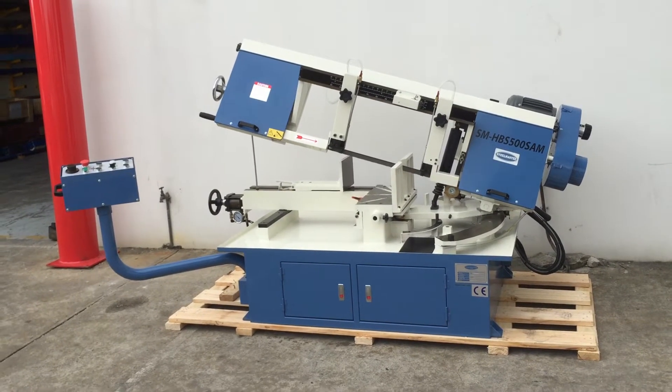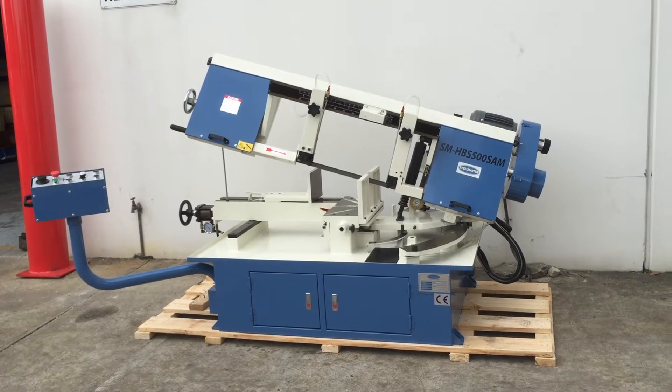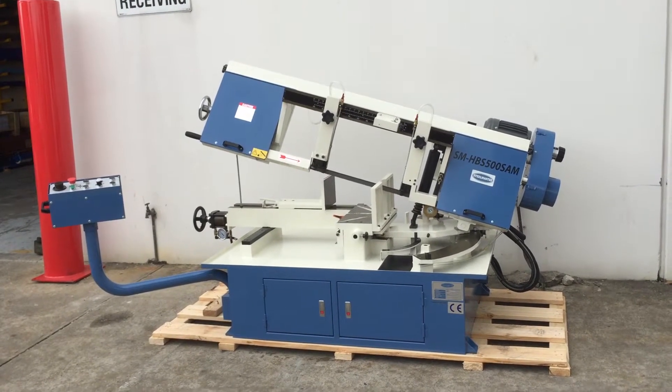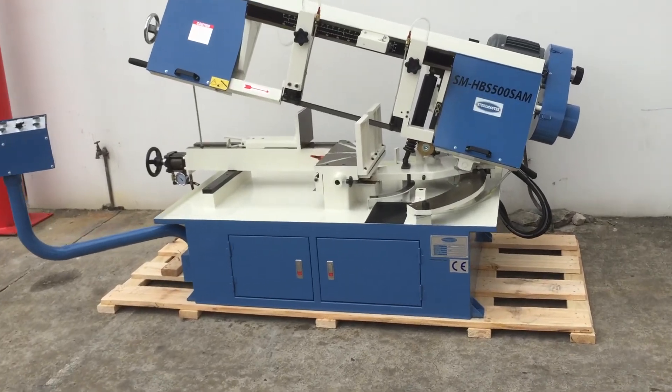Our 500 SAM has great capacities including 305mm diameter cutting capacity and also 500 by 305 rectangular. It also mitres from 0 to 60 degrees.